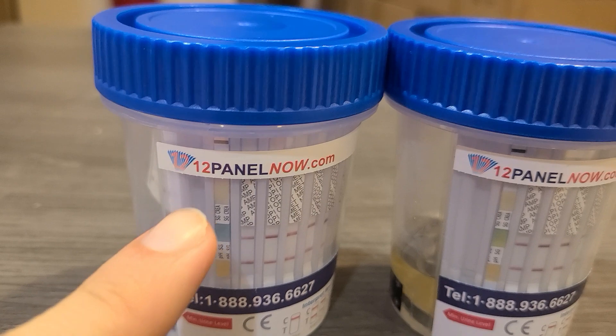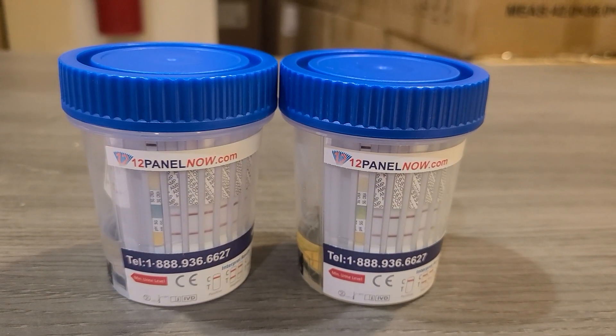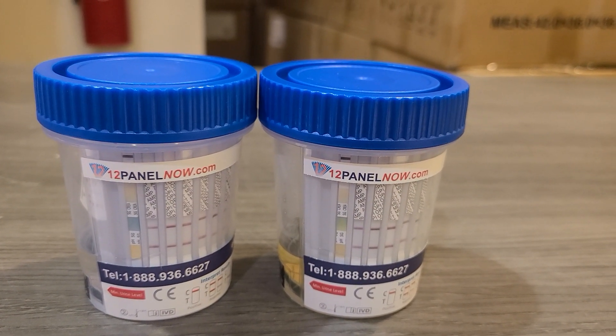We're a family business. We provide affordable drug tests and ship across the country. I hope you have a great day. Thank you.